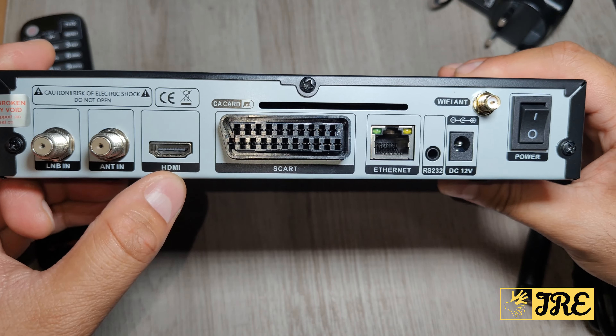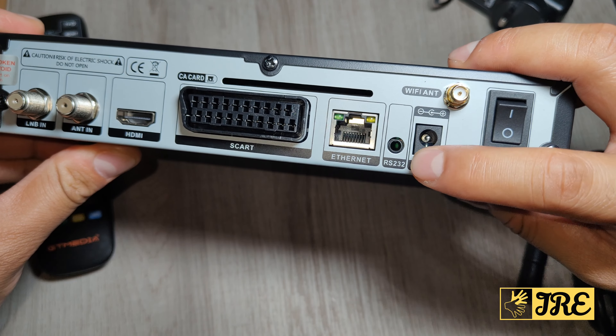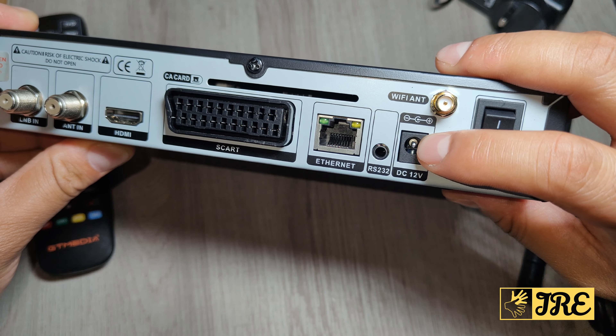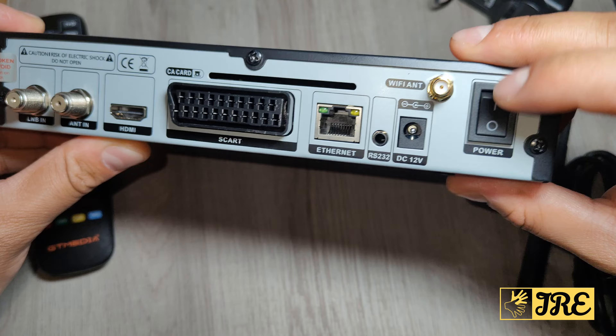It also has the HDMI port, a SCART socket, Ethernet port, and the RS232 port. There's the main power port, and the Wi-Fi antenna socket. There's also a power on/off button at the back.